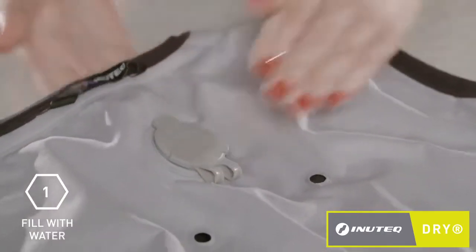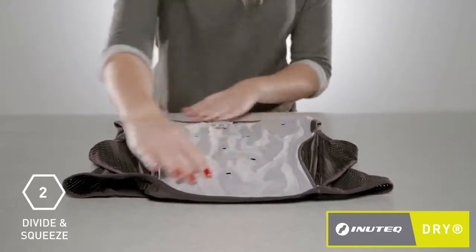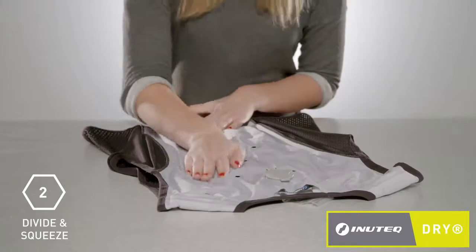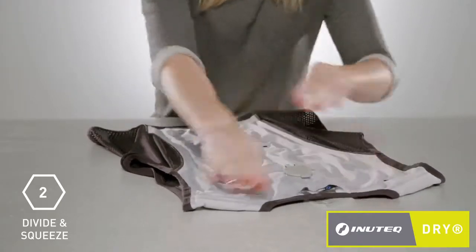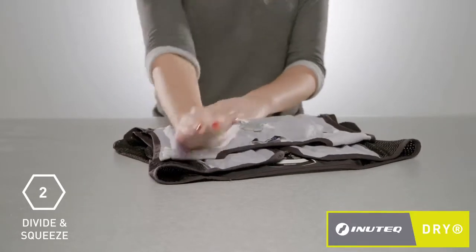Close the valve cap and slowly start to distribute the water evenly on the back, the shoulders, and the front of the vest. While you do so, the inner cooling fabric inside the vest absorbs the water for the cooling process.